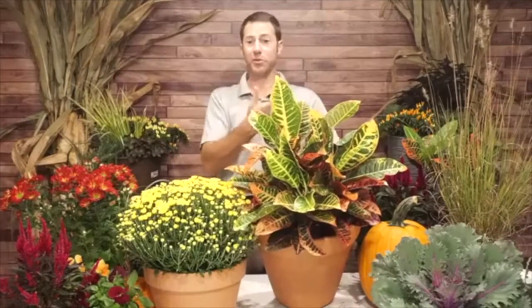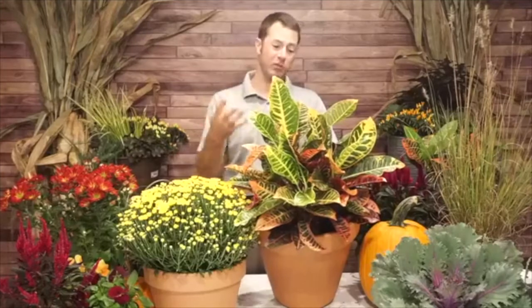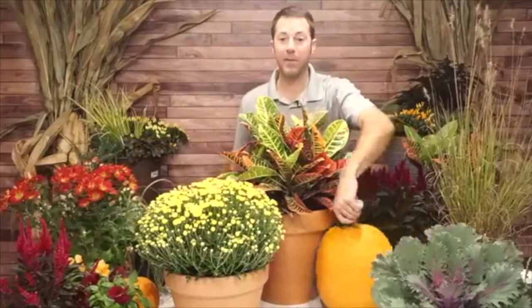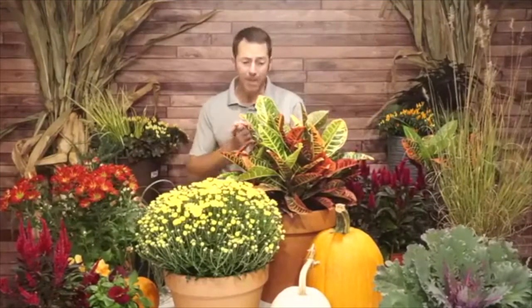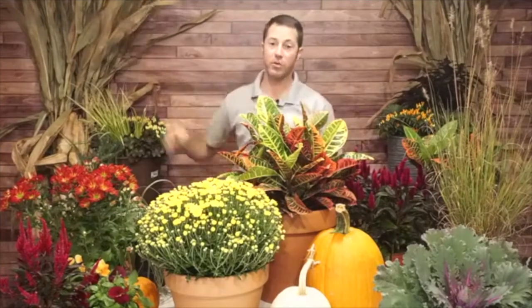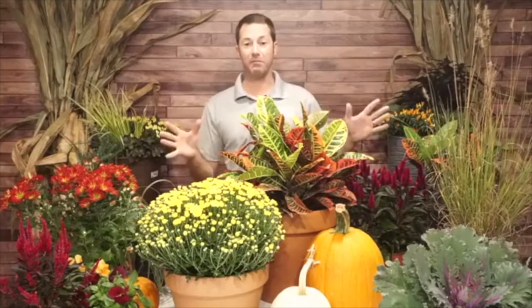Crotons transition into fall so well. The colors — reds, yellows, oranges, greens, maroons — are great for a tropical container in summer, but also for a fall look paired with a mum. Then all you have to do is drop a pumpkin in if you want — we've got lots of different types of pumpkins, gourds, and squash. So there you go: a simple grouping of individual plants in separate containers gives you a really cool look. Very simple, very easy — get a bale of wheat straw, play with different heights, add corn stalks, and you've got a fall look without putting multiple plants in one pot.